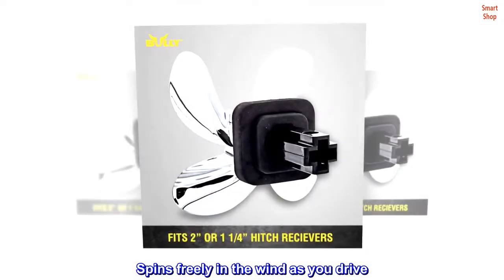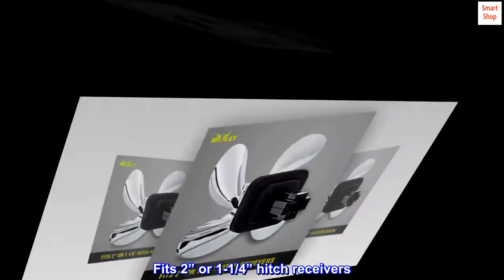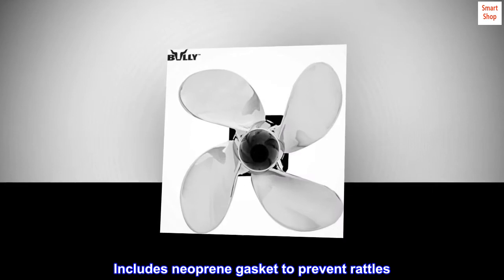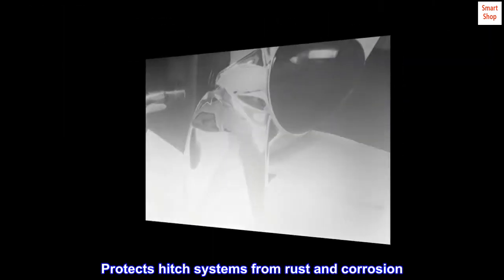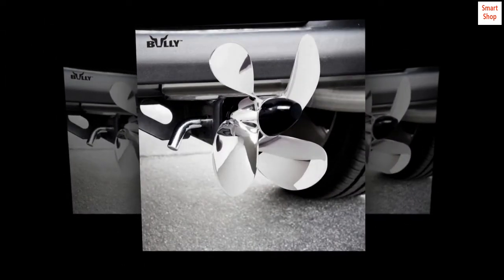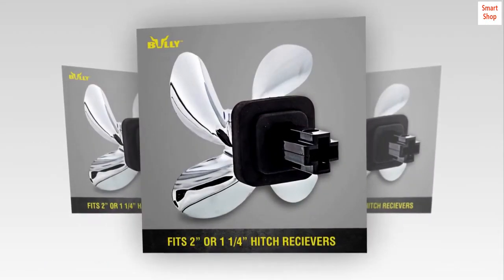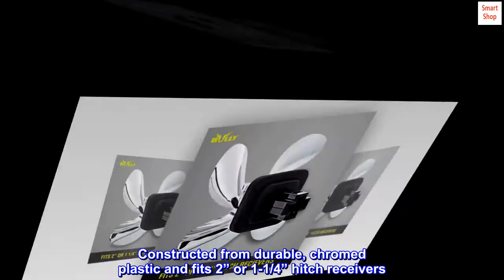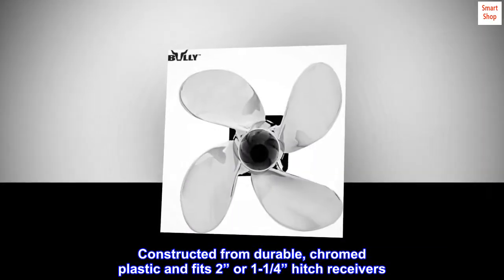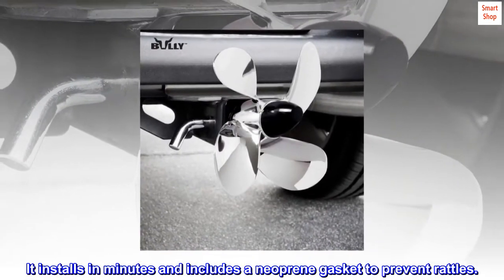The Pilot Propeller Hitch Cover spins freely in the wind as you drive. Made from chrome ABS plastic, it fits two-inch or one-and-a-quarter-inch hitch receivers. It installs in minutes and includes a neoprene gasket to prevent rattles, protecting the hitch system from rust and corrosion.